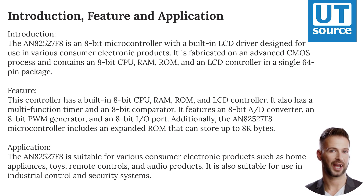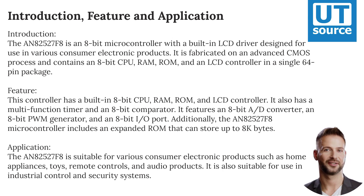The AN-82527-F8 is suitable for various consumer electronic products such as home appliances, toys, remote controls, and audio products. It is also suitable for use in industrial control and security systems.